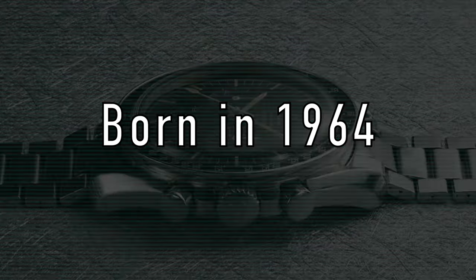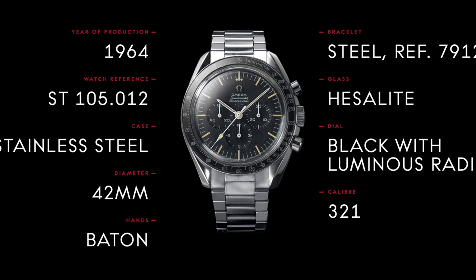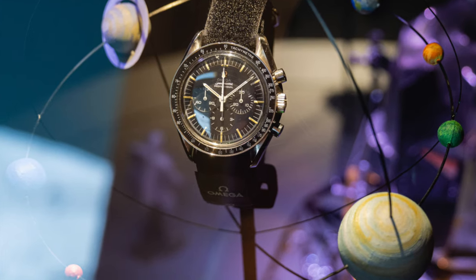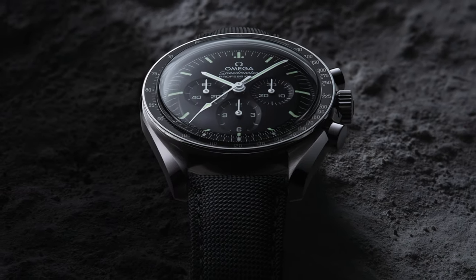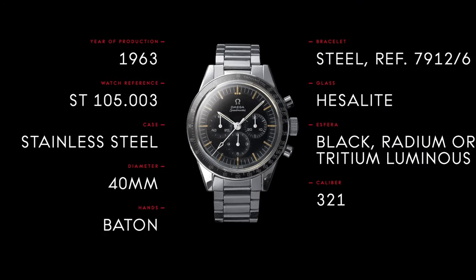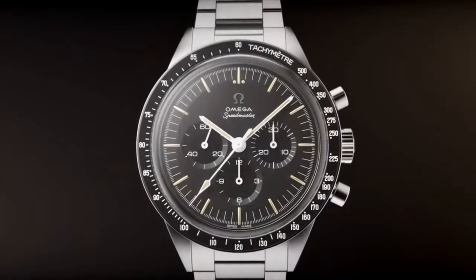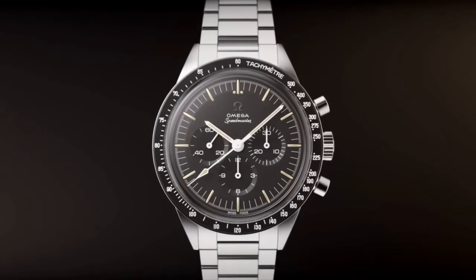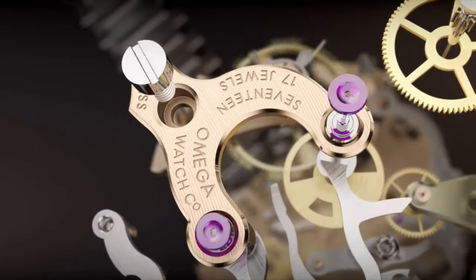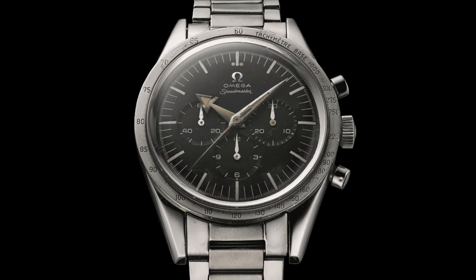The Omega Speedmaster Professional was originally launched back in 1964, with model reference ST105.012. This was the model chosen by NASA for the Apollo missions, and the inspiration for the new 2021 case style. The Professional was an upgrade from the ST105.003 that served on the Gemini missions, and that was reimagined by Omega last year with the Ed White, including the historic 321 movement — a movement tracing its origins back to 1941 with the Lemania 27 Chrono C12, and used first in the Speedmaster model back in 1957.